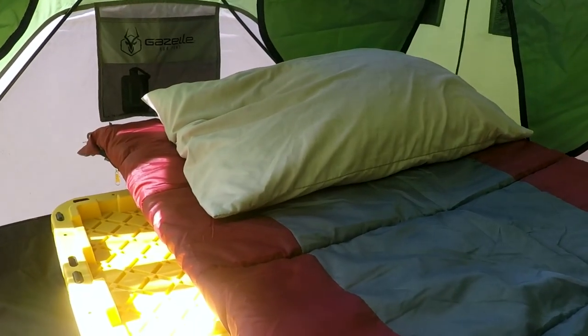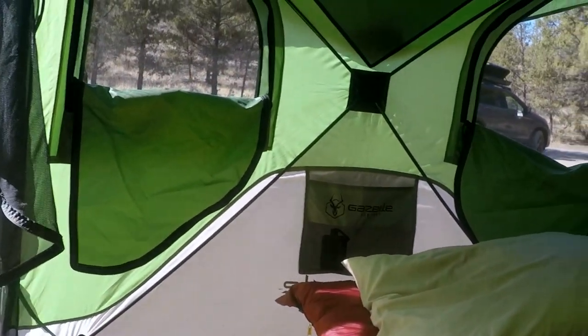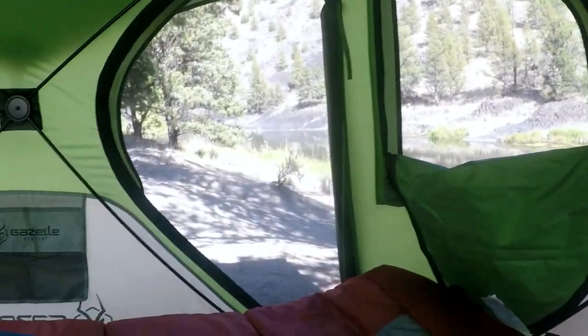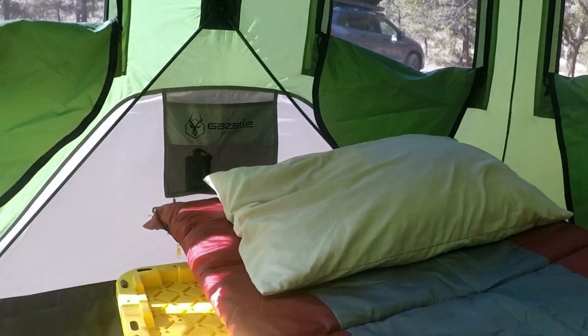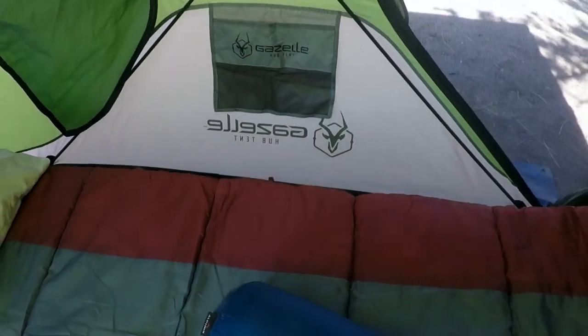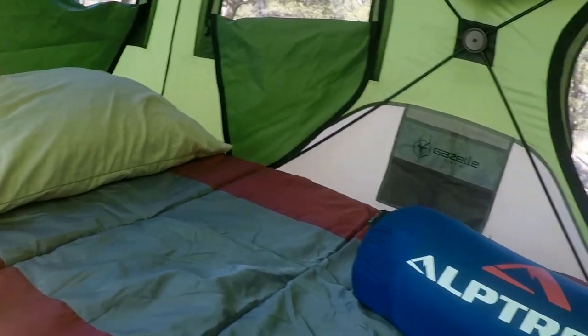Bring your own pillow, folks — when you go camping you've got to do that. You'll see I've got all the windows unzipped, which is pretty helpful for the cross breeze — I could sure use some more of that today because it's a hot one. So the three-person tent has got room for me, a little room on the side for storage and luggage, and then of course the cot, which has room underneath it as well. Yeah, that's the setup for tonight.